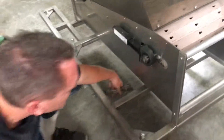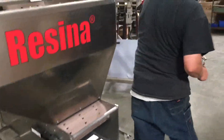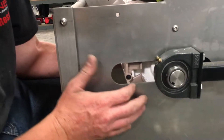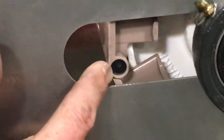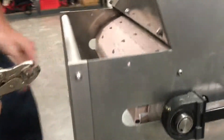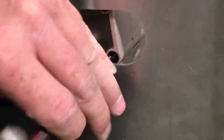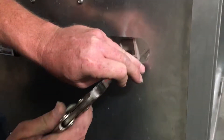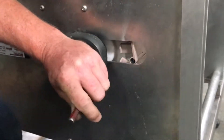Now that they're loose, we can get our punch. There are two different sides to the pin. The pin is only going to break on one side. This side is the factory set side, so this is the side that will not break — you have to punch it from the other side. Just put the punch here, give it a couple hits, the plastic will break, and then you just pull it out from the other side.